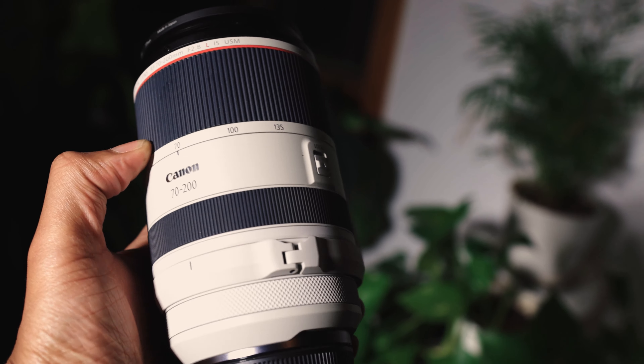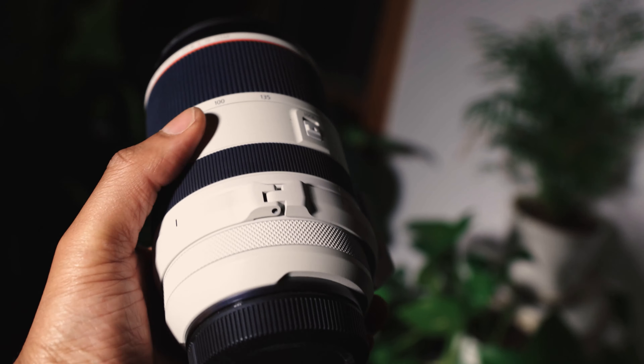When I use the 70-200mm f2 EF version, it's a really long and heavy lens. Fitting it into your camera bag is hard — it's just a lens that overall I don't see myself grabbing all the time. However, with the Canon 70-200mm f2 RF, they solved a lot of the issues I had with the EF version. The RF 70-200mm f2 is really compact.